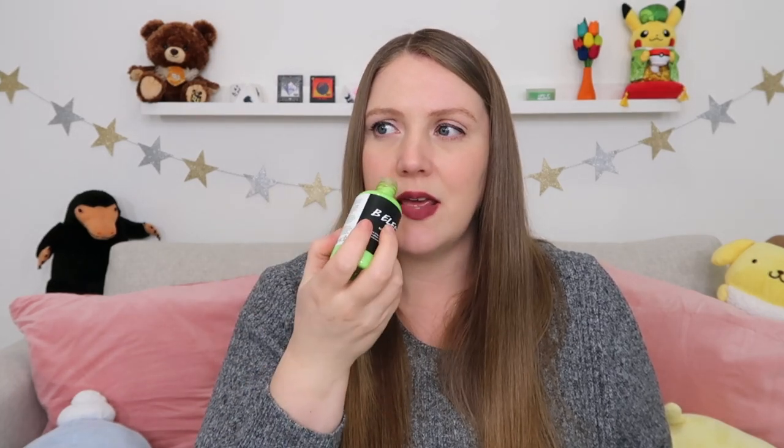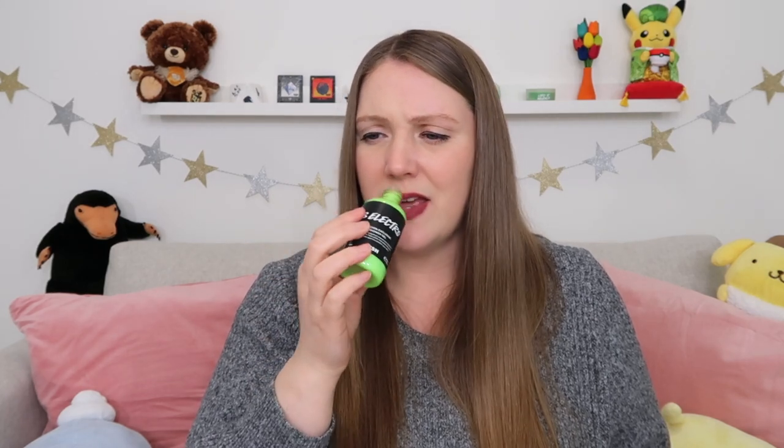Moving on to the final product in the box — it is the Electro shower gel, a very pretty lime neon green color. Opening it up and giving it a smell — it kind of smells to me like Very Very Frightening with a twist or something. The official ingredients: it's scented with fennel oil, grapefruit oil, jasmine oil, rose absolute, tincture of benzoin, and organic jojoba oil. I think it's probably the grapefruit I'm loving because I really really love grapefruit.